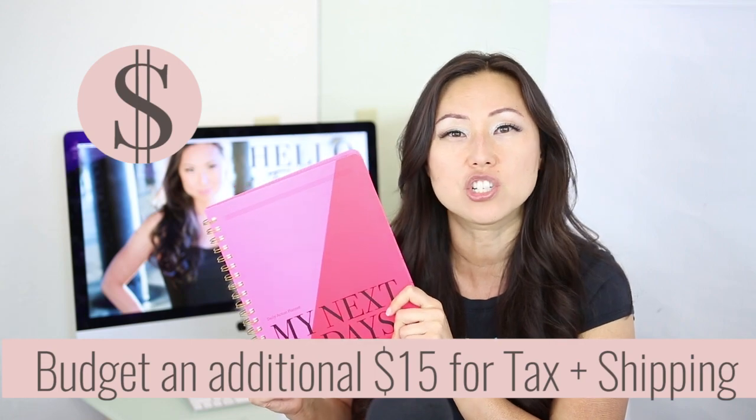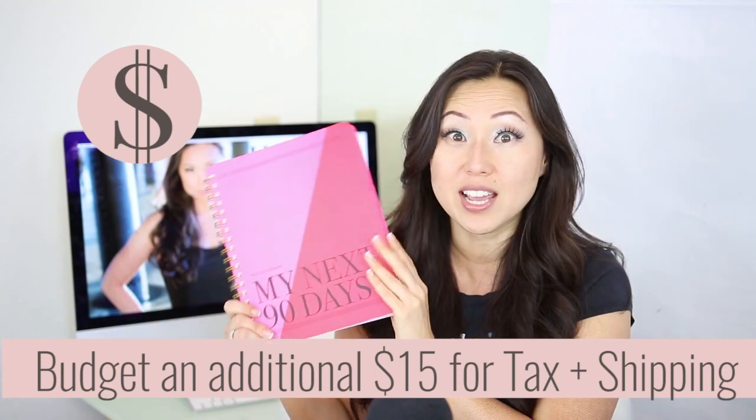She uses Shopify for her store, and I believe after tax and shipping this was probably about an additional $15.95. This is the first design change she's made in over five years — I say that because I actually met her in person at a Savor meeting in New York City. She used to have bi-monthly or monthly meetings with other women entrepreneurs and masterminds, and she always had her daily action planners on sale right outside of the meeting.